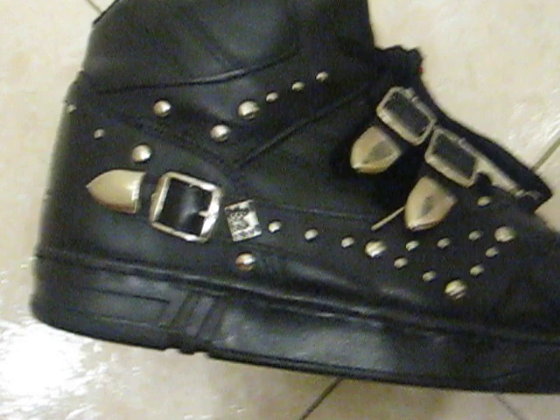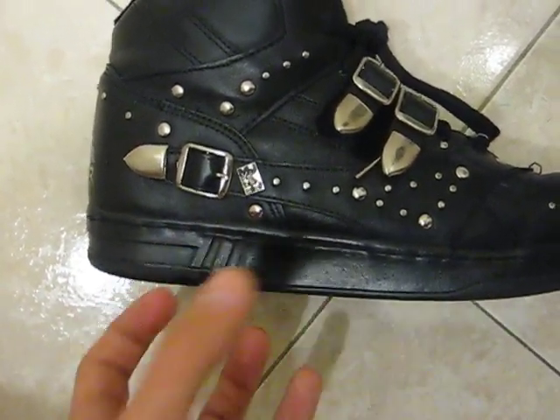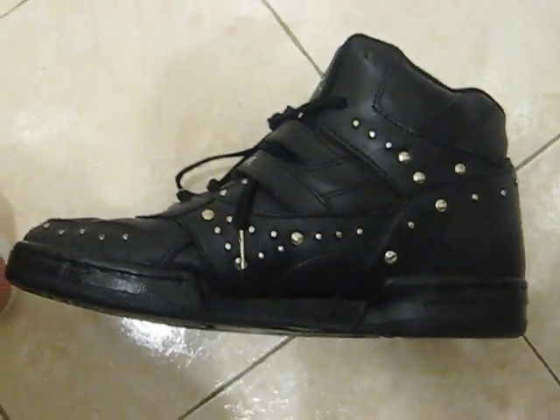This strap right there is non-functional. This is very durable — you're not going to have any issues with these cracking. The only area of concern is probably right there, and to be honest with you, it really shouldn't be a problem unless it was stored under extreme temperatures. I've handled a lot of vintage shoes and I don't see these being a problem.